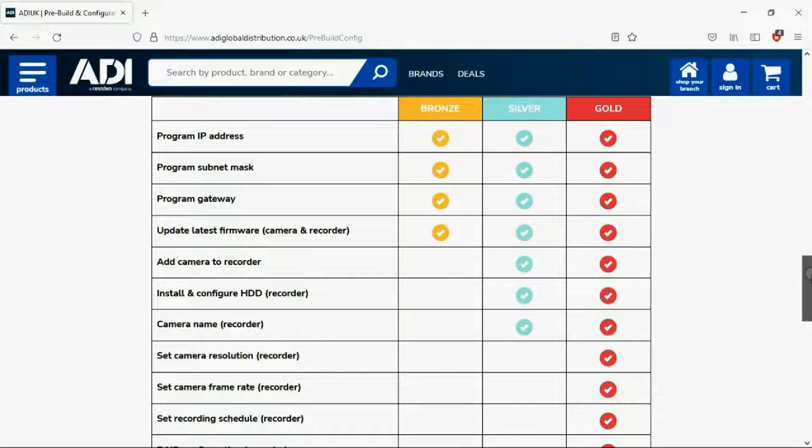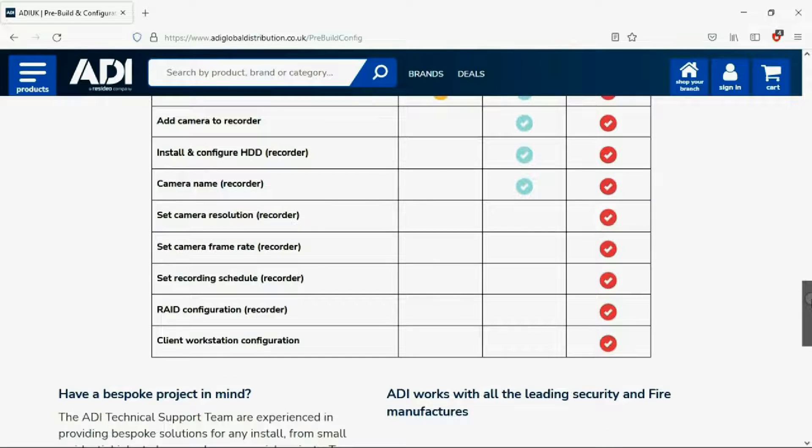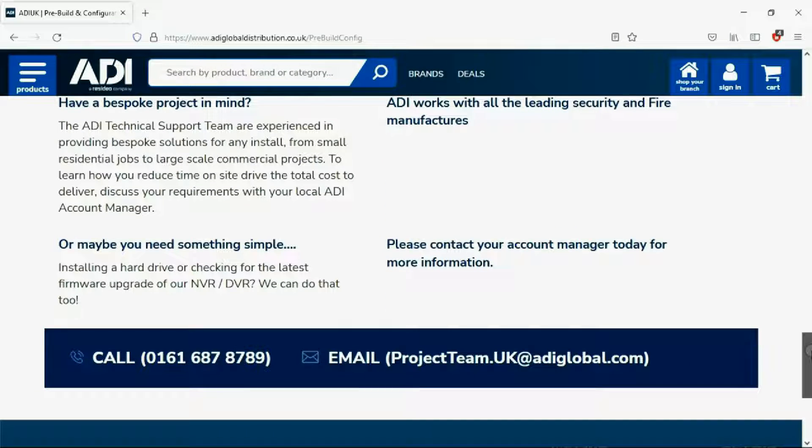Having your device pre-configured will save engineers time on site. We can set your IP address, the gateways, and in addition we'll make sure your device has the latest firmware on board. Simply get in touch with your ADI sales contact or email the projects team.